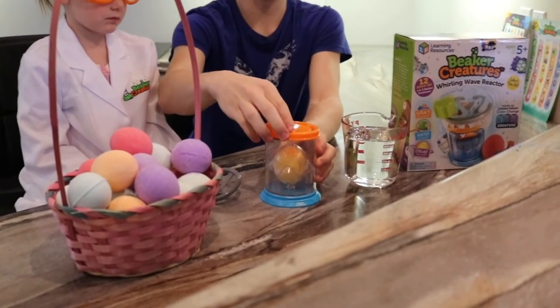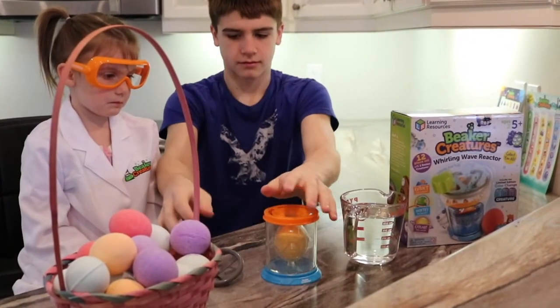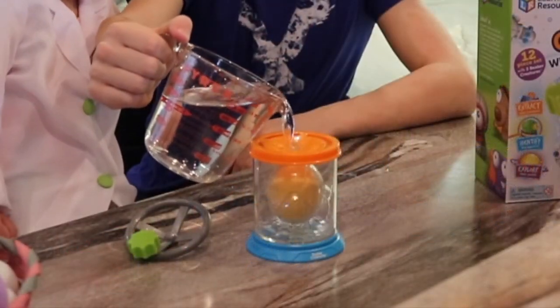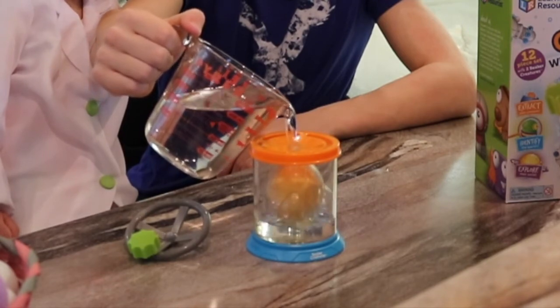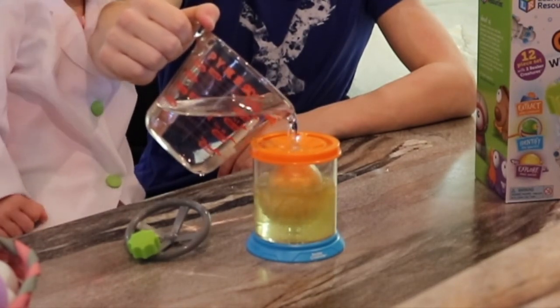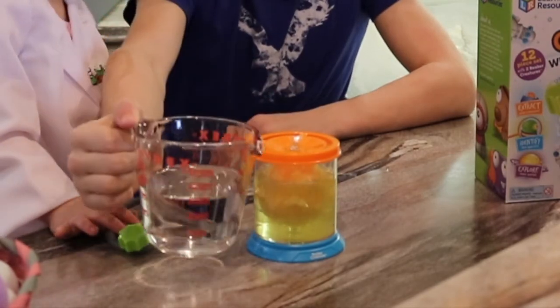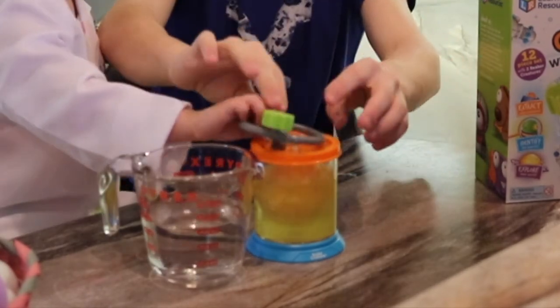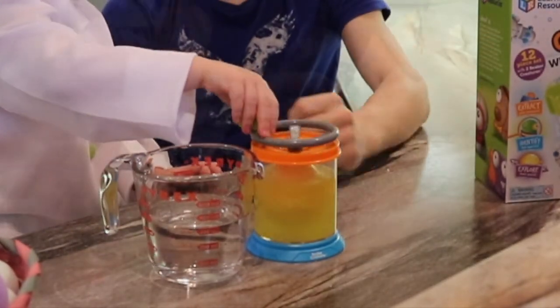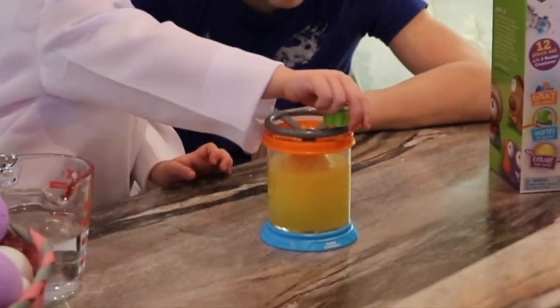We're going to put the top on. Ready? Ready? Whoa! That's cool! Put the crank on and stir it. Whoa! It's bubbly.